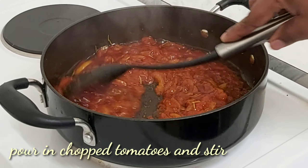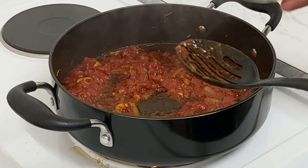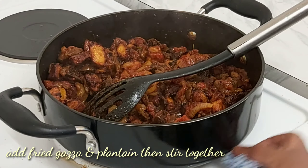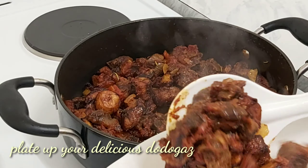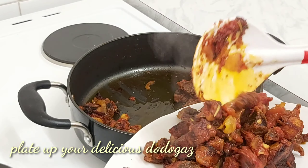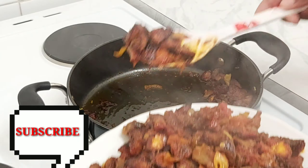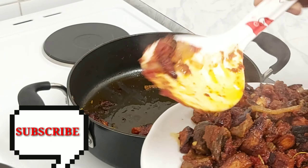Stir it and allow it to cook for three to five minutes to let it steam properly. Then add your dodo gizzard — the fried gizzard and plantain — into the sauce. Immediately after frying your tomato for three to five minutes, mix everything together with the pinch of salt, curry, thyme, and seasoning cube, and your dodo gizzard is ready. Time to plate up — that is how to make this delicious simple dish. Thank you so much for watching.